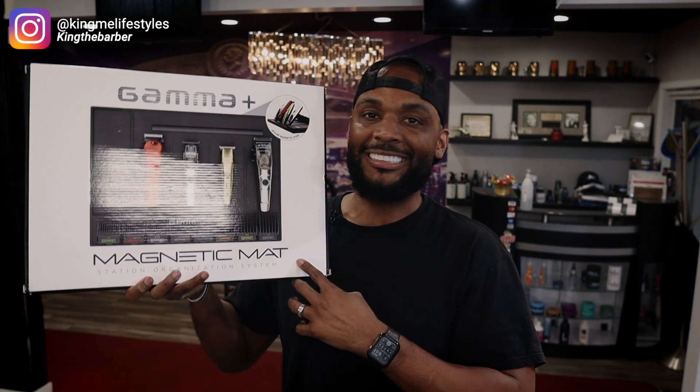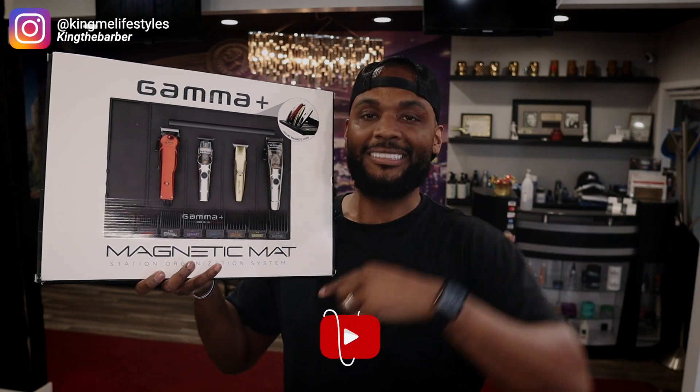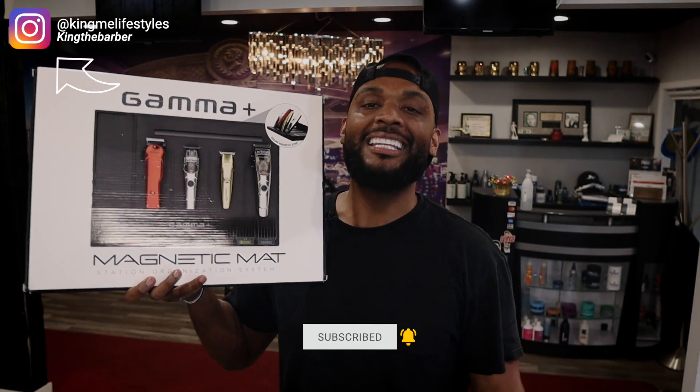Before we get into the mat, make sure you smash that subscribe button, give the video a thumbs up if you like the content, and follow me on Instagram at Kimmy Lifestyle. Without further ado, let's get to that intro.